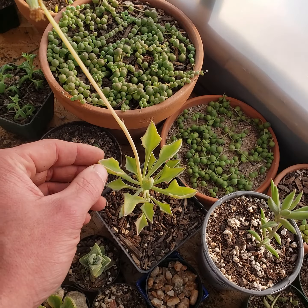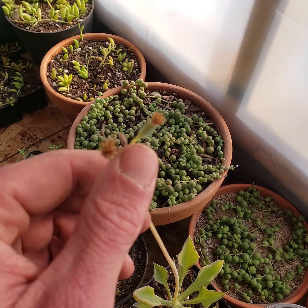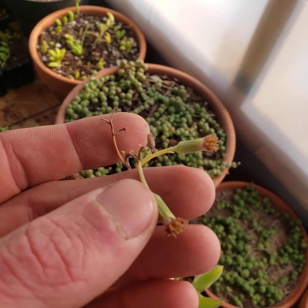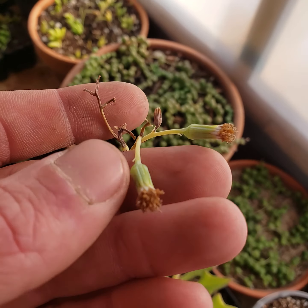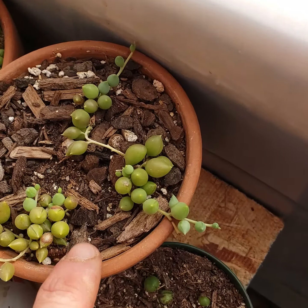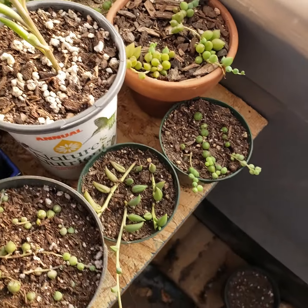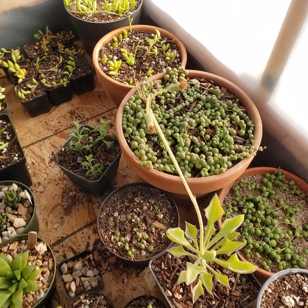This is my Senecio kleiniiformis, which I actually hand pollinated — but I think they self-pollinate, so I probably just beat up the flowers for no reason. I've gotten most of the seed heads off of it, and these two I'll probably pick today because they're folding back at the base and they'll pop like little dandelions. I also have the Senecio citriformis I believe, which is the string of raindrops or teardrops or something. Lots of little propagations to sell and give away.